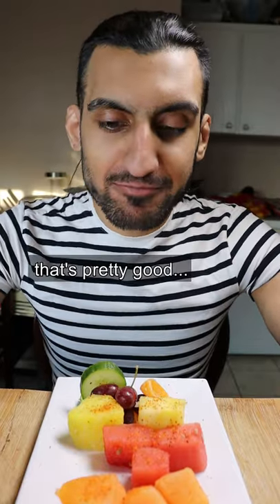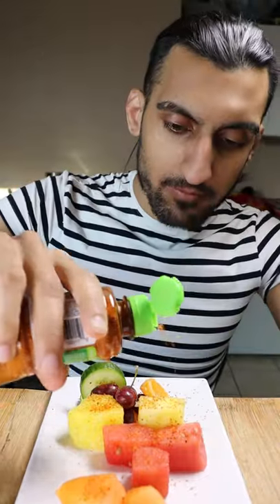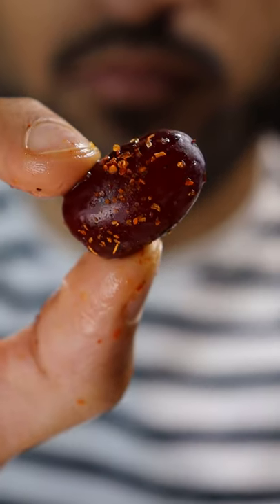It's commonly eaten with fruit so I had to try it with a watermelon. That's pretty good. I need more. I also tried it with a pineapple, cantaloupe, and grape.